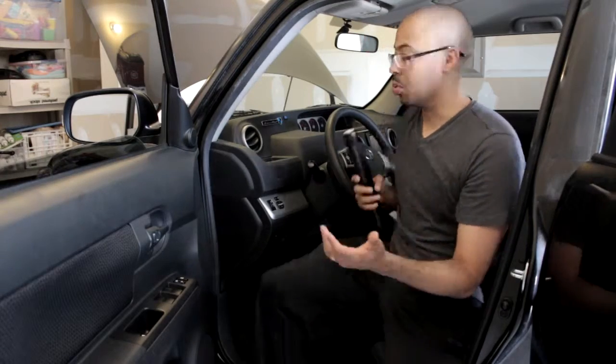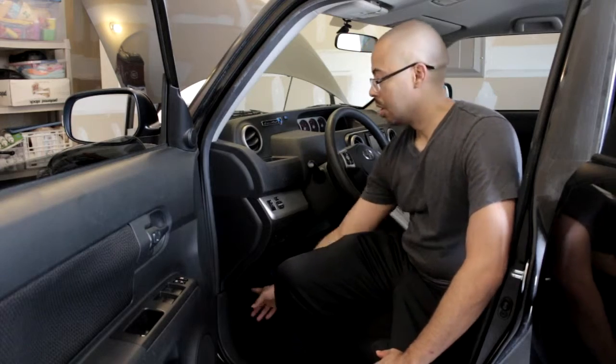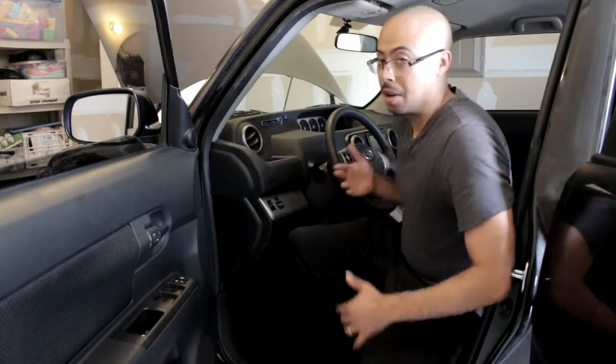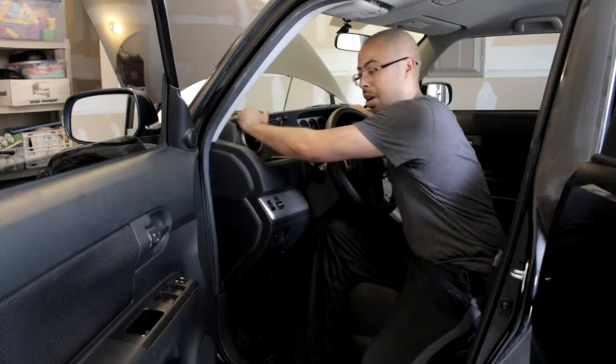Beyond getting through the firewall, the Scion xP is primed and set up to be wired and modded. You'll find that a lot of the ways to get wire from the front to the back are very accessible and easy — in fact, they don't even require any additional tools. The red wire comes up from under here and you could route it up into the dash.